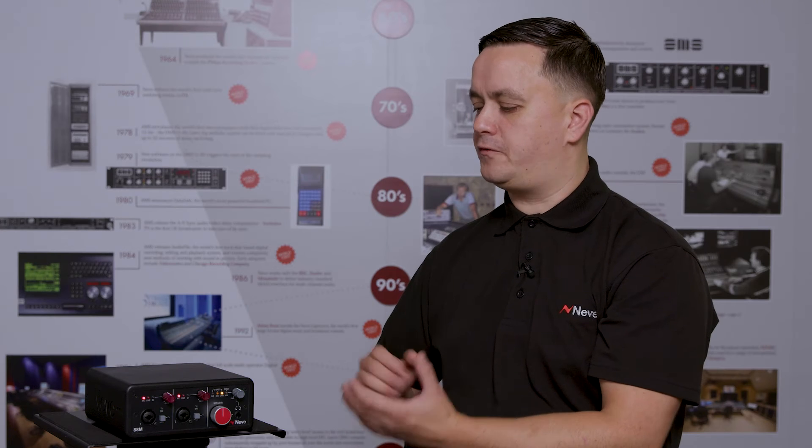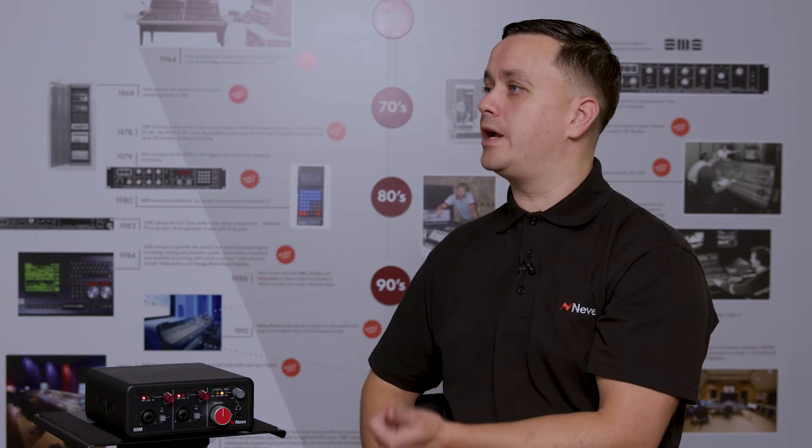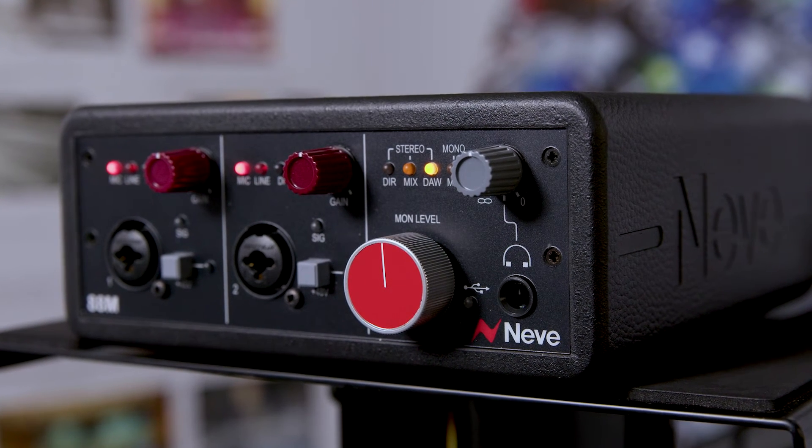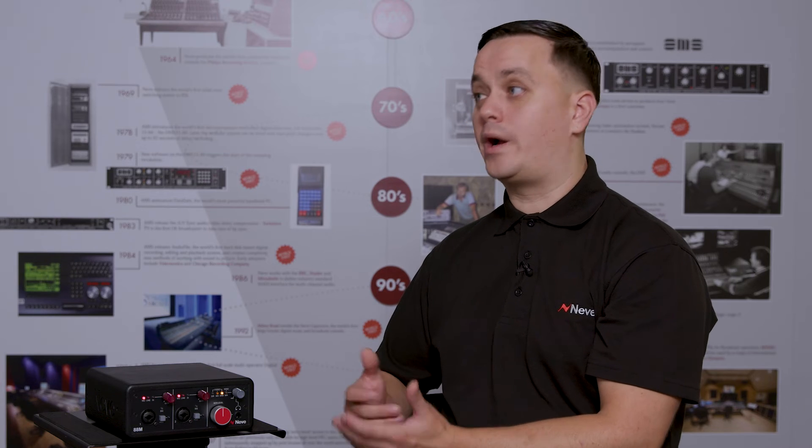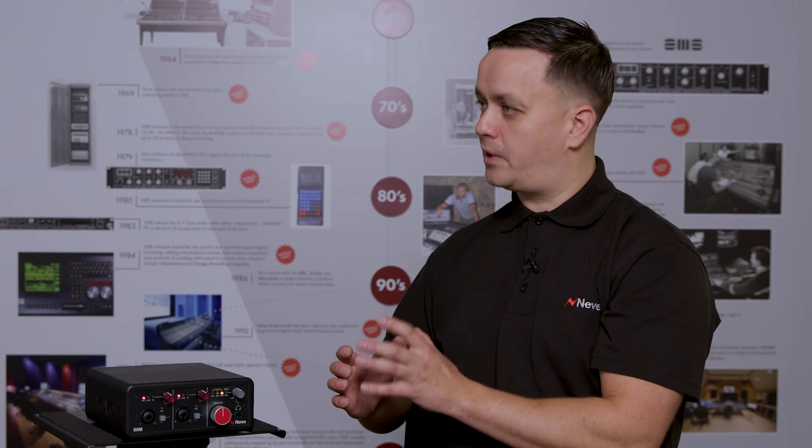If you were to break out every feature of the AT-8M into individual units — two high quality Neve preamps, the ADCs, the DACs, the headphone amp, all of that — it would be quite bulky and also quite expensive. But the AT-8M packages all of these high quality parts into one easy to use and portable unit.